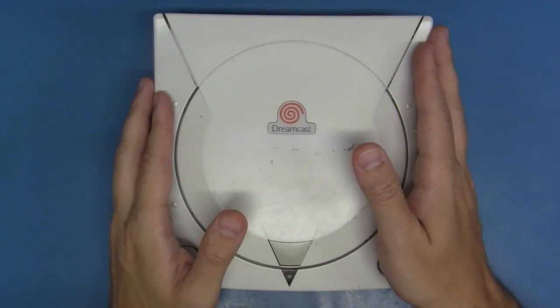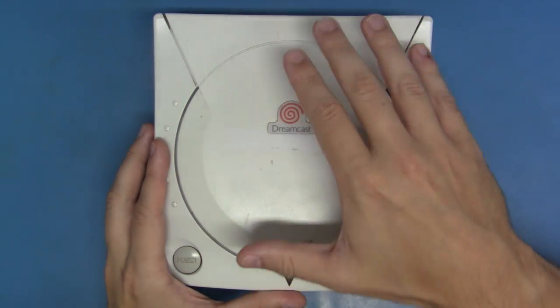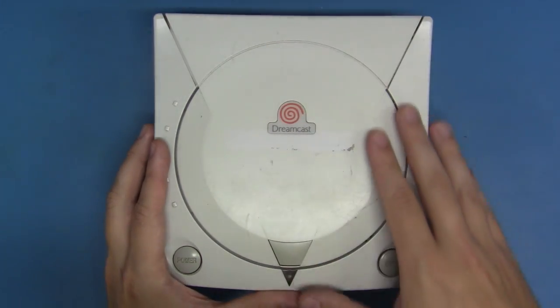So let's take this thing apart. Let's handle all of the system servicing before we dive into the fun mods and let's do it.